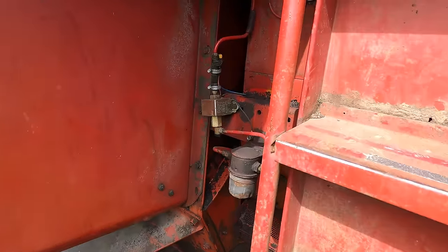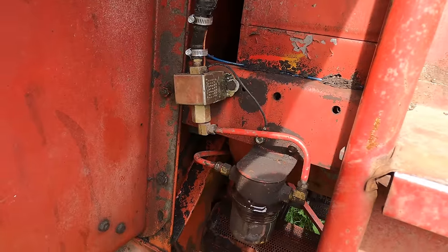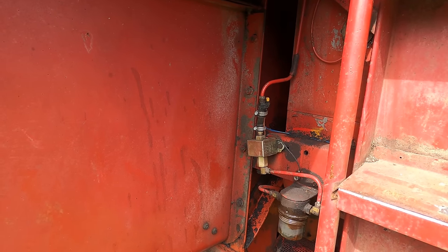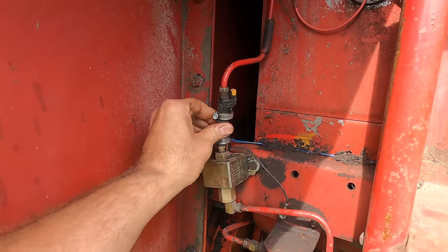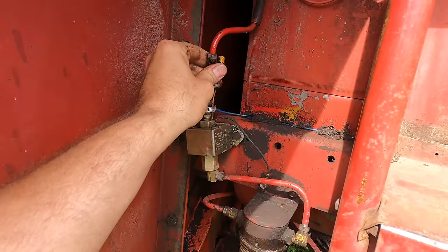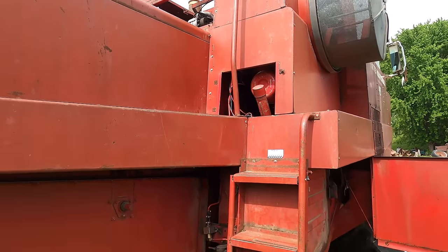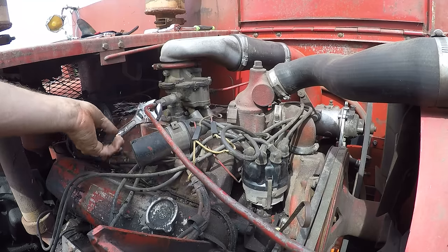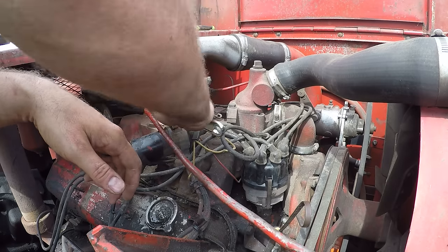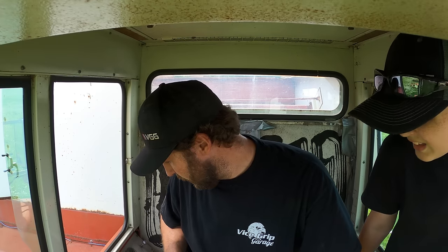We're gonna run this fuel pump and see if it'll suck up some fuel. That fuel should hit right away — hit the key. That line's about to burst, so I'll leave that alone. I think we're good — I'll crack it up there just to be sure. Turn the key on — off. Got fuel edge, definitely went in my teeth. All right, should we see if this thing fires up? Key on, a little bit of throttle, give it some choke — there it goes!